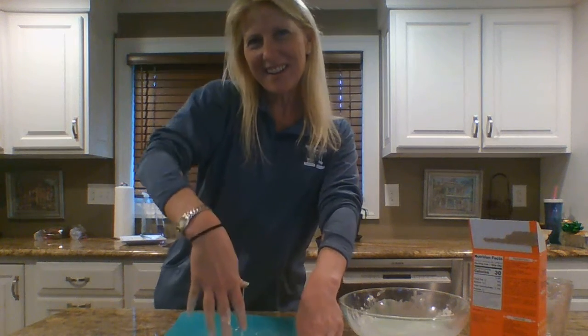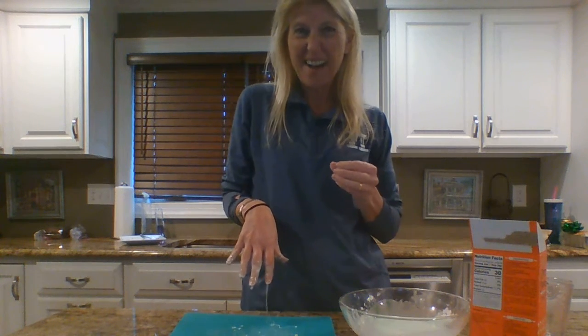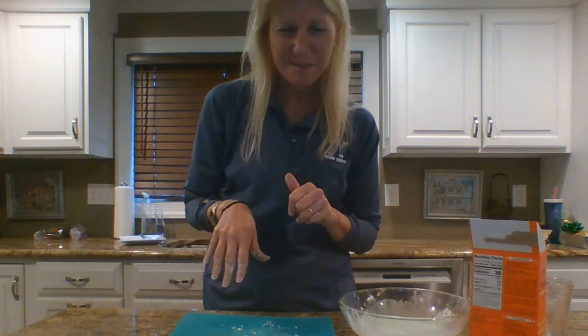So grab your parents, just a few ingredients, and have some fun with it. I was reading that there are other fun things to do with this — if I find anything else, I'll let you know. Good job! Bye!